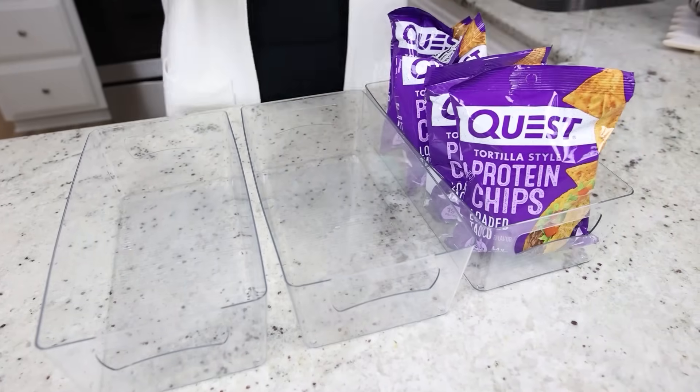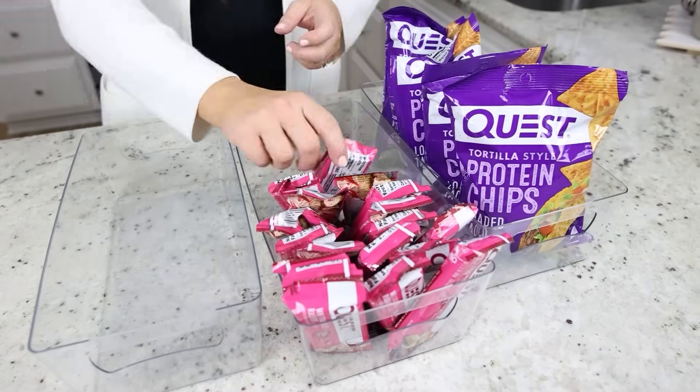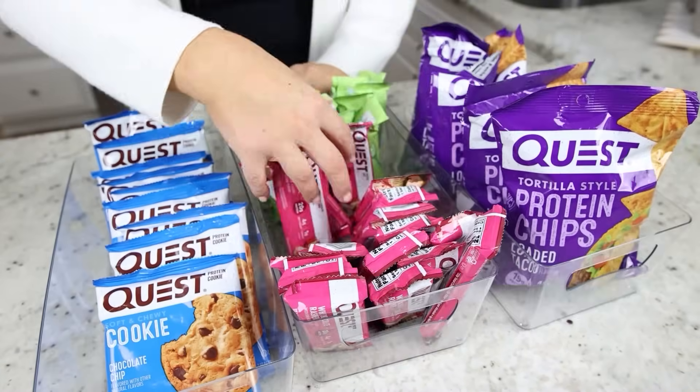I'm gonna use these to organize in my pantry. These would also make such good refrigerator bins because they're clear acrylic, so you can see everything that's inside.